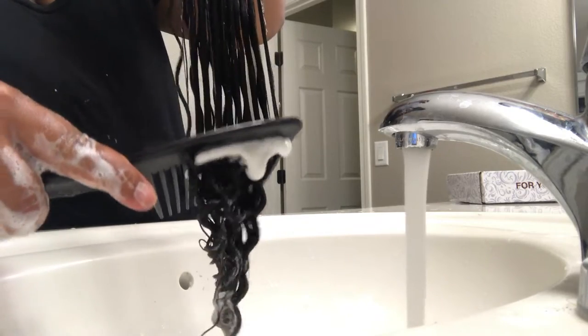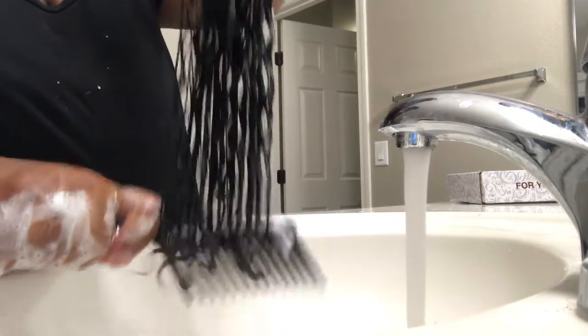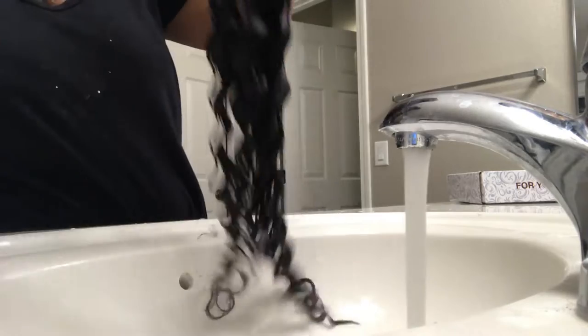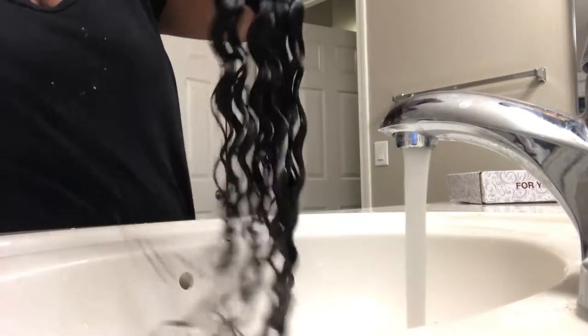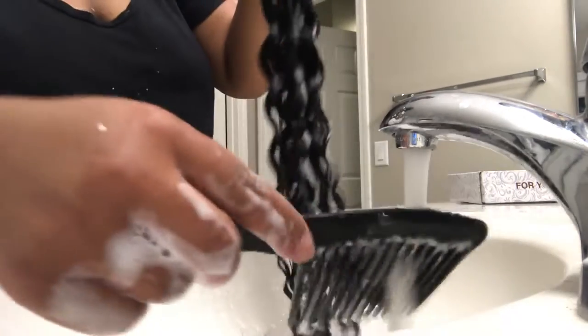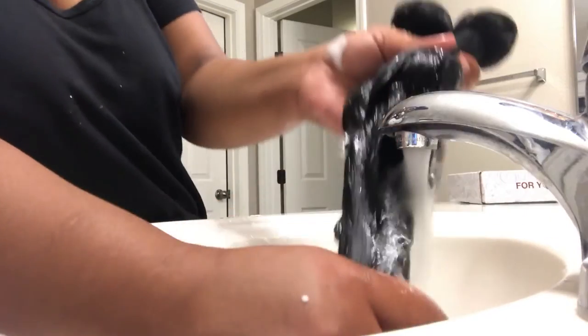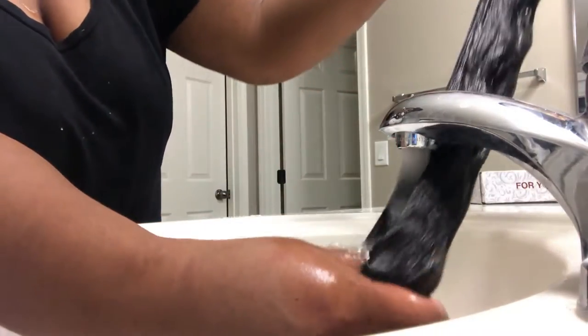I'm going to go ahead and comb it through with my big tooth comb a few times — it's a little messy, so be aware of that. I'm just making sure that I have the shampoo completely combed through the entire bundle, and then I'm going to go ahead and wash it out with cold water. A lot of people don't know that when you have curly hair, you need to rinse and wash with cold water to preserve those curls.